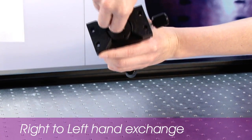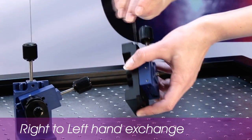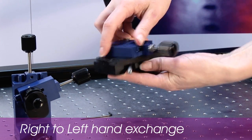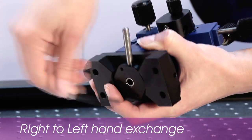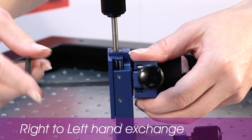The LBM7 can also be converted from right to left handed very easily using its modular system. A few simple rotations of the modules can allow the manipulator to be positioned either side of your microscope, increasing its usefulness on your rig.